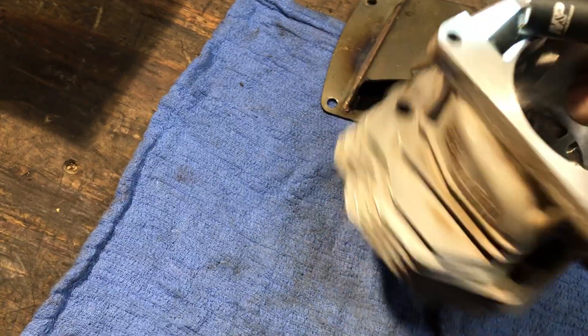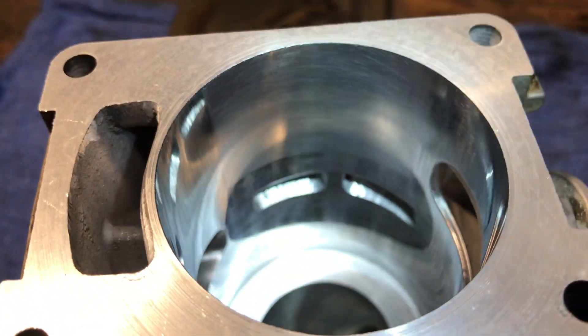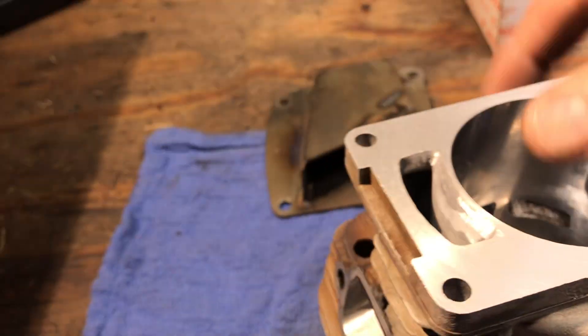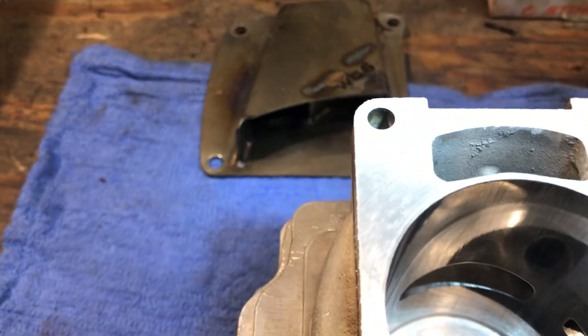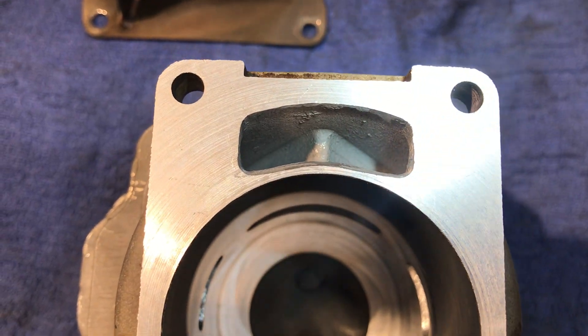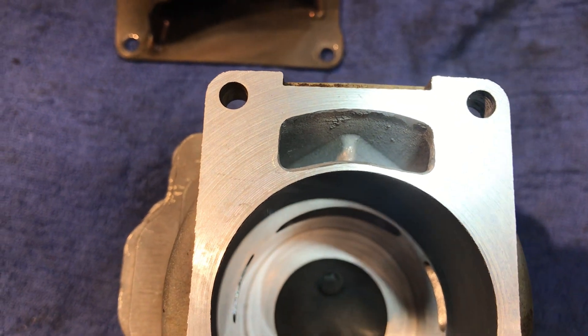Nice and smooth. Upper transfers are raised. This lower transfer — you should bring that back a little bit. You really can't widen it any. There's no room unless you relieve some room in the case.